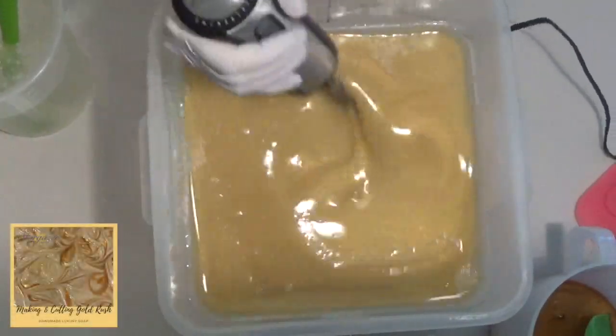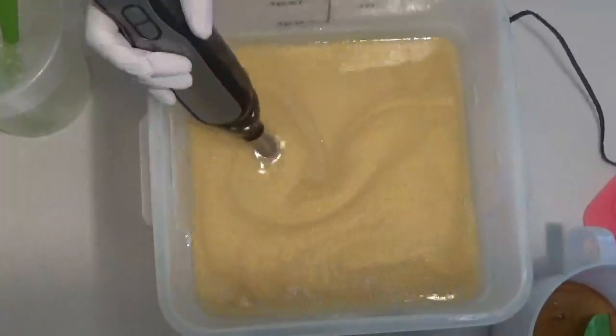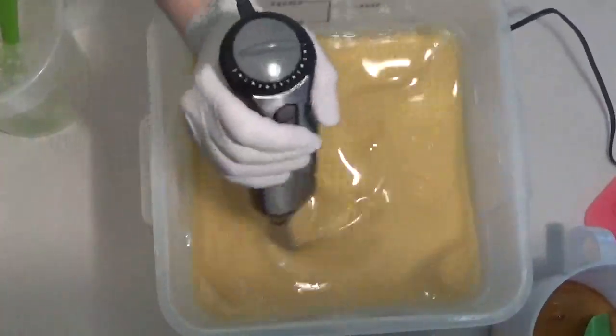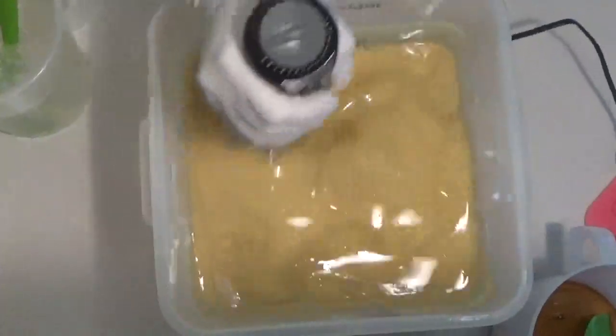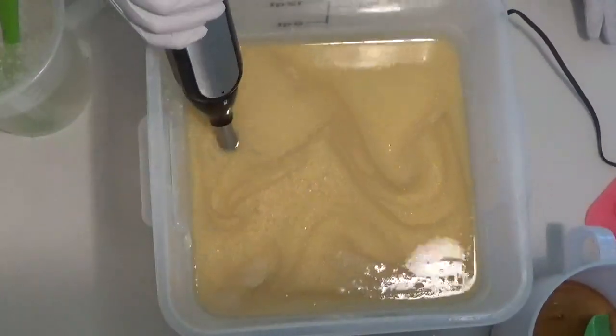Hi everybody, it's Nicole with Stargazer Luxuries. I am making another wholesale batch. I'm still doing a Seep Water discount, but this fragrance plays nice, so it should be okay. I'm doing Gold Rush.